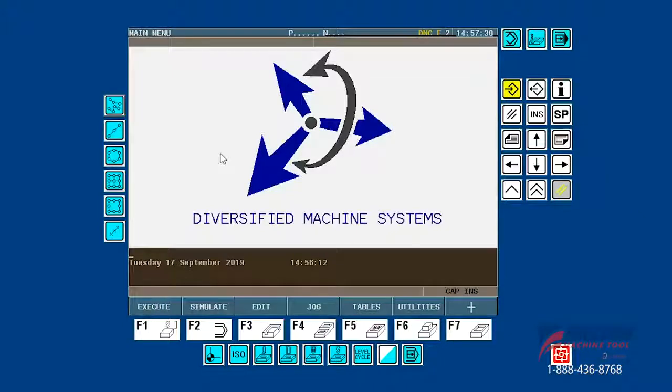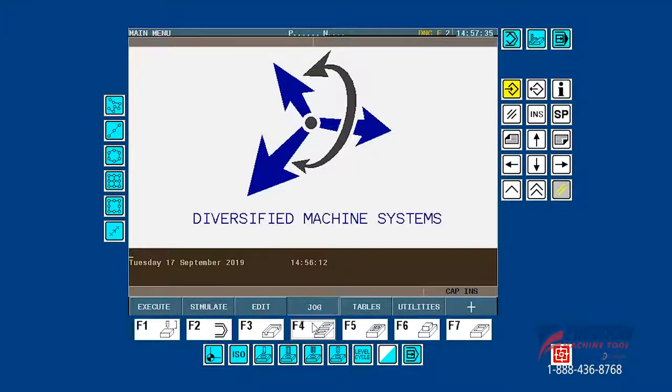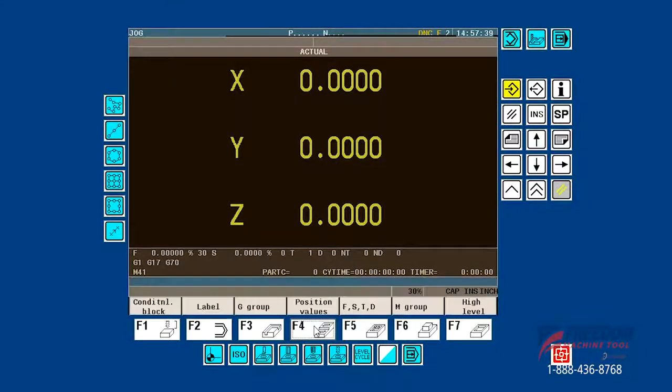Let's see how it works. So if we just replace tool 4 and we want to re-measure a tool, this could be for anything in the tool changer. We're just going to press jog, which is F4. We'll then press MDI, which is F4. It was tool 4, so we're just going to type M104 and cycle start.